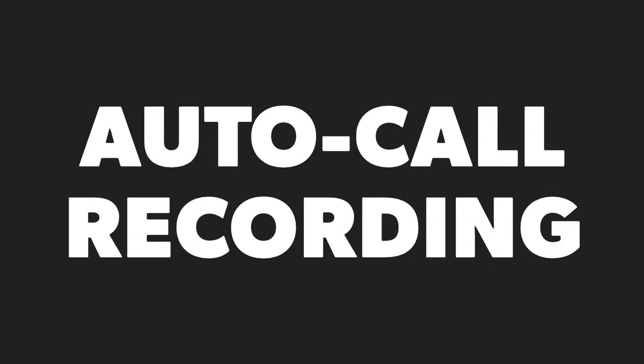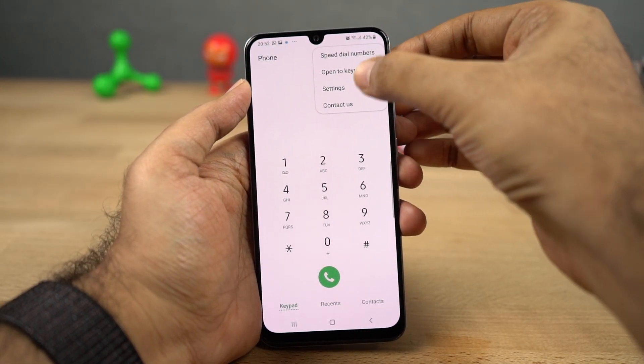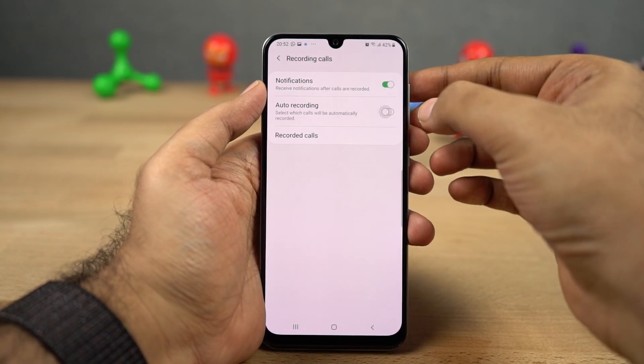Next we have auto call recording. This feature allows you to record calls automatically on your phone, whether you get a call or make a call. You can enable this feature from the phone dialer settings.